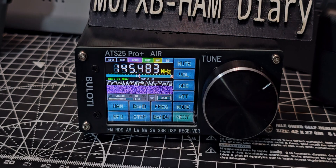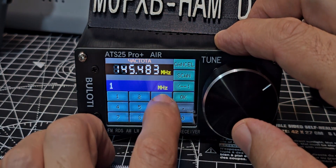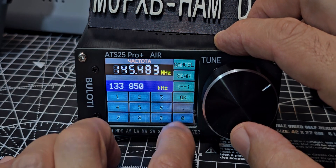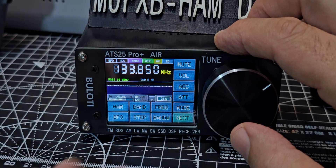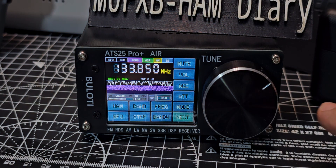Now let's try air band. Frequency: 133.850 — click OK. There's air band. Now remember, we've selected that other chip, so we're going to make sure.